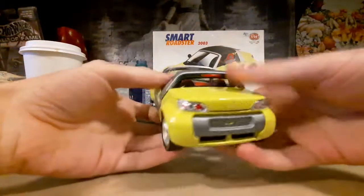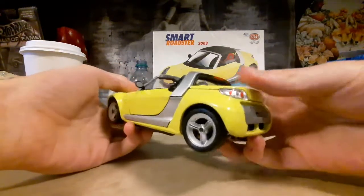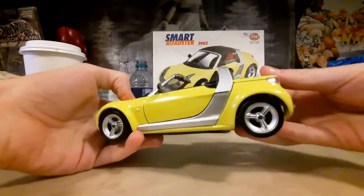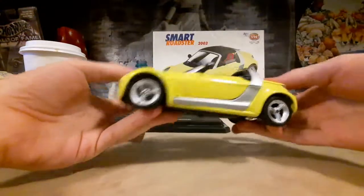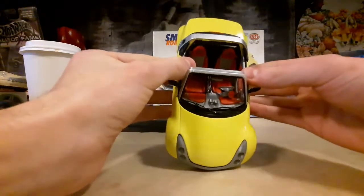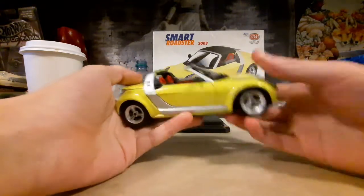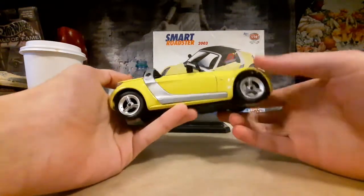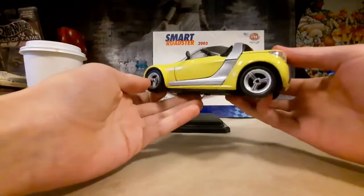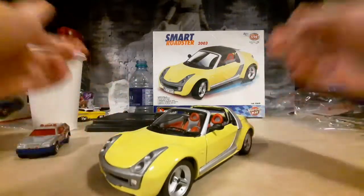So yeah, good little build. I wouldn't quite say this is my first metal kit, but surely I'm going to be building more hopefully if I come across some more. I'll leave it with that for tonight guys, and thank you for watching and see you in the next video.